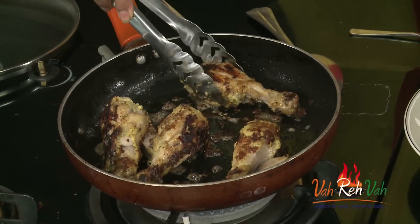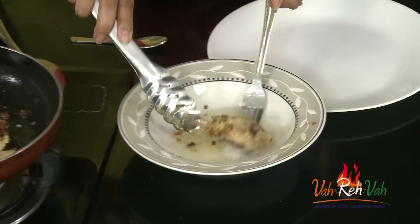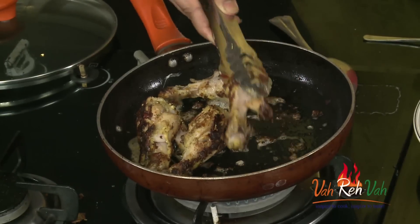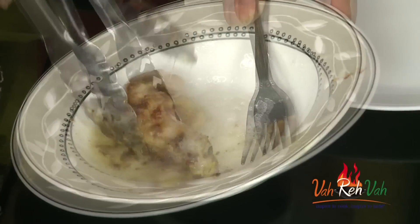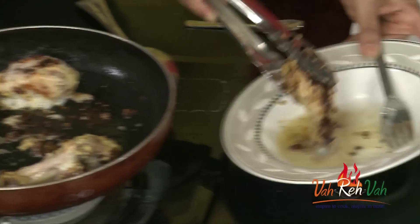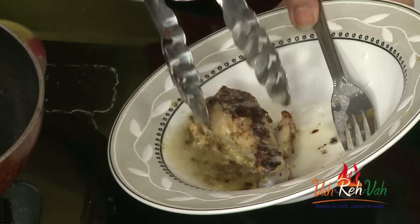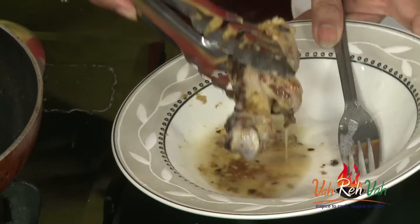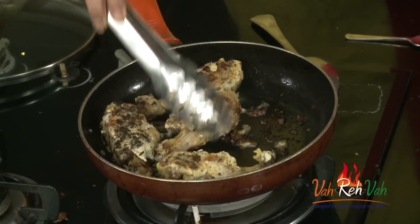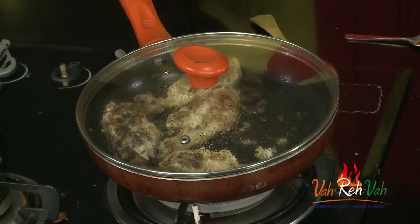Now take the leg piece, put it in the egg white mixture, coat it, and back to the pan. Coat each piece and return to the pan. This is the best way — once your chicken is 80 percent cooked, then dip it in the egg white. Just coat it and cover with a lid for another three to four minutes, and your dish will be ready.